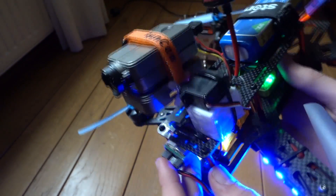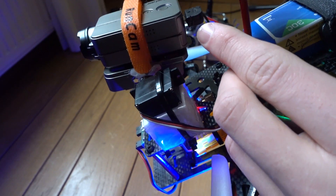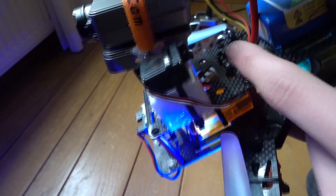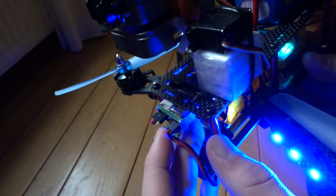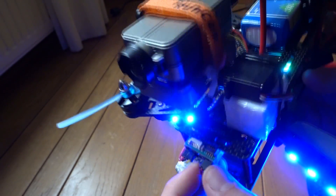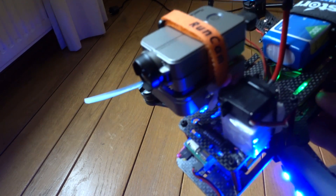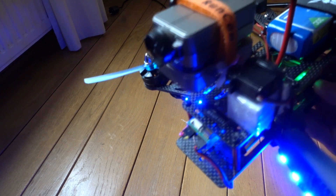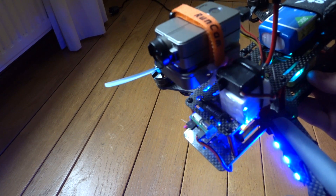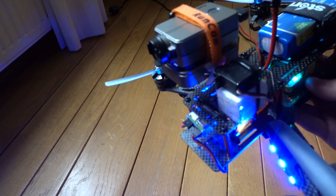I have the FPV cable for FPV footage running down right here and going into my FPV transmitter, so I get live video footage from this. I haven't flown FPV with this camera yet, but it's really good — I've tested it. The latency is like 40 milliseconds, and that's really acceptable.